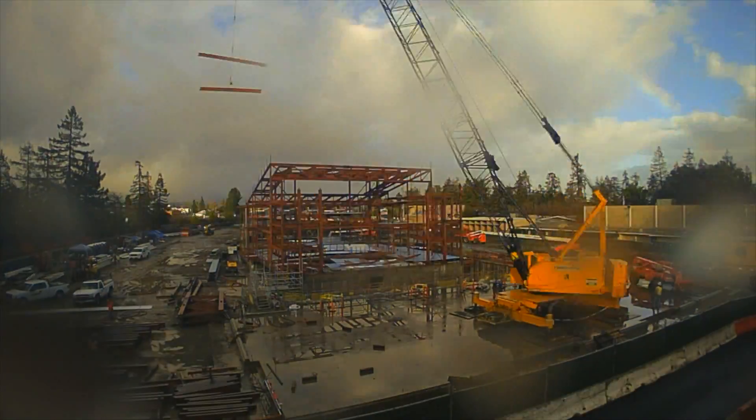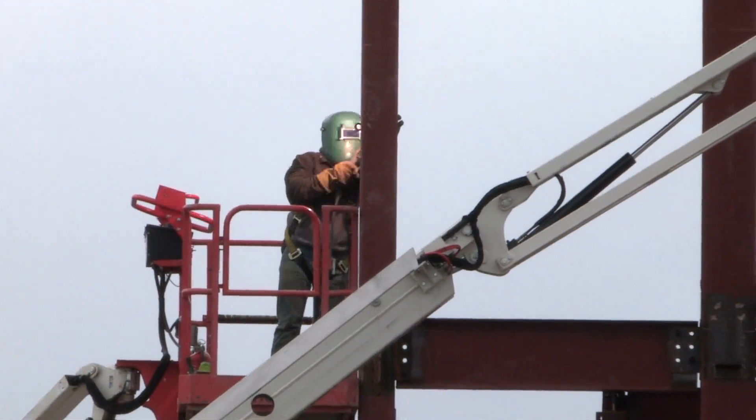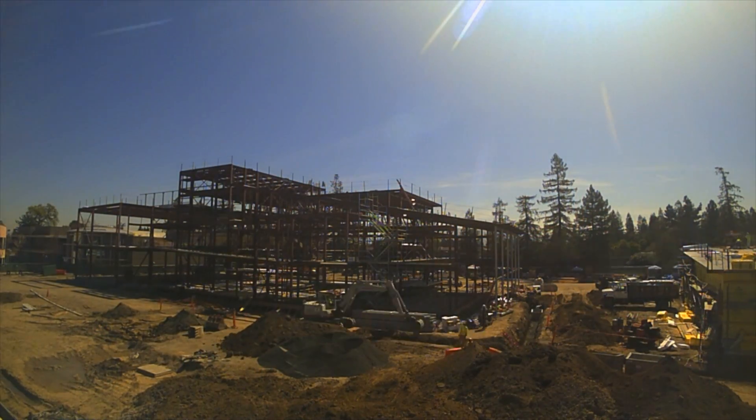Also, some of the steel is starting to go into place for the catwalks, which both students and performing arts staff will use to run the lighting and other special effects. This is a working theater and we want our students to both learn and enjoy the experience of behind-the-scenes work.